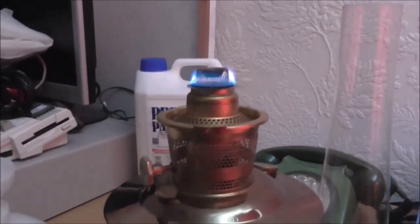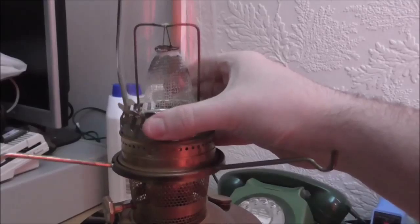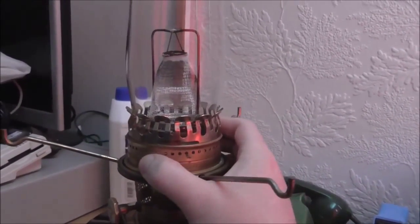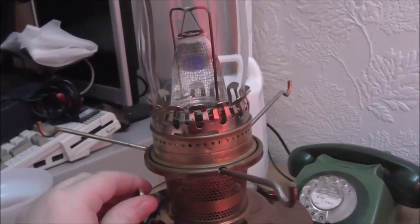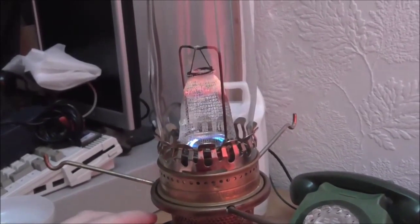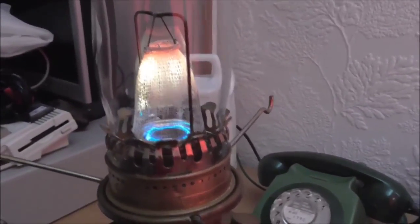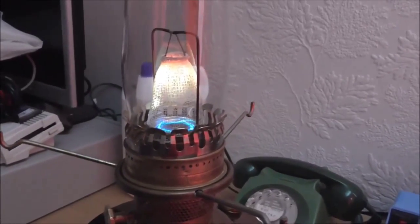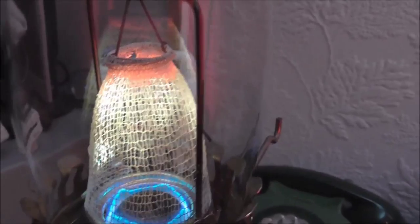Once it's doing that, very carefully stick this over the top. Lock it on, and turn the wick up a bit. Just got to leave it for a bit to warm up first.